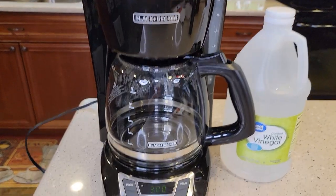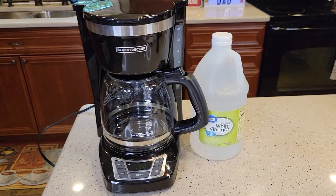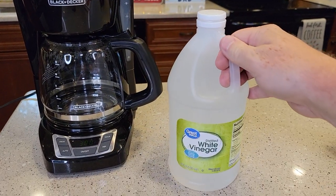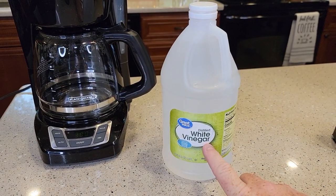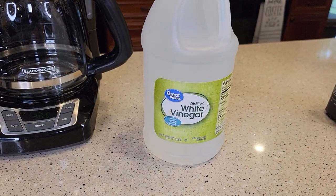So does your coffee maker look like this? It's a Black & Decker with the programming buttons right here. We're going to be using distilled white vinegar — you can use just regular white vinegar. I got this jug at Walmart for about a buck fifty and it's 64 fluid ounces.